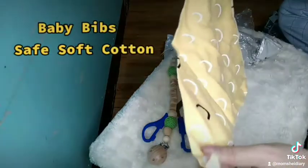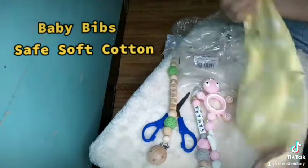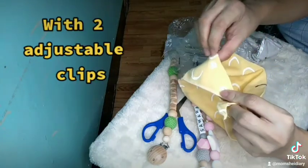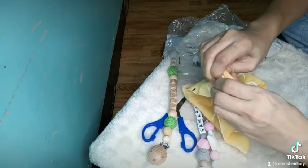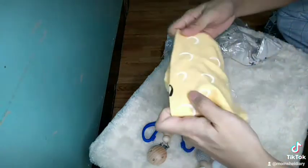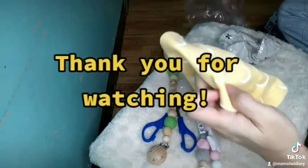Baby bibs — safe soft cotton. I bought two: yellow and grey, with two adjustable clips. Thank you for watching!